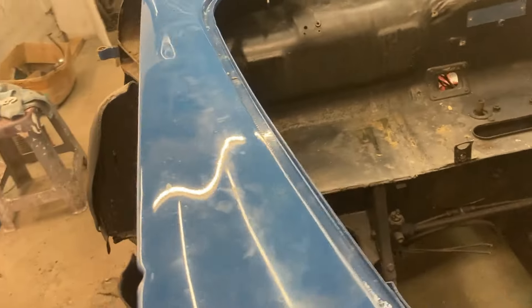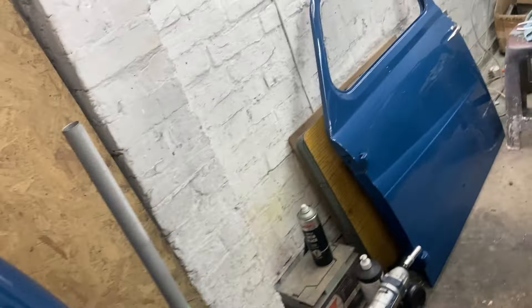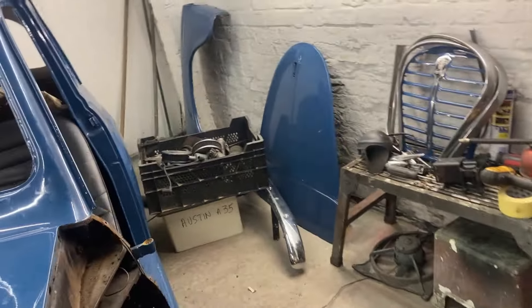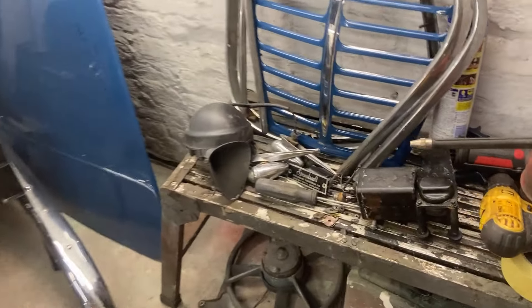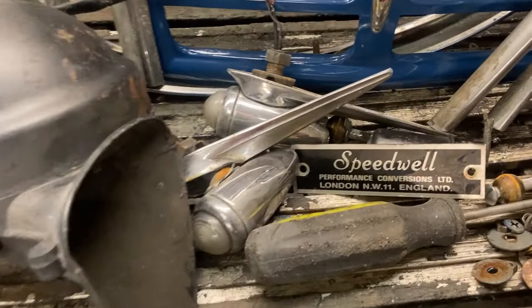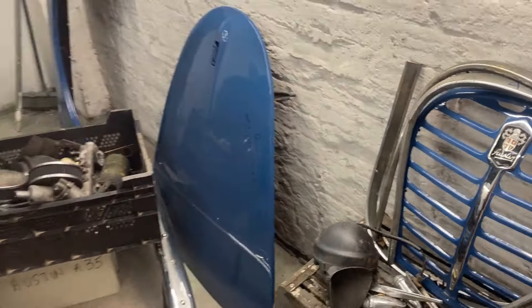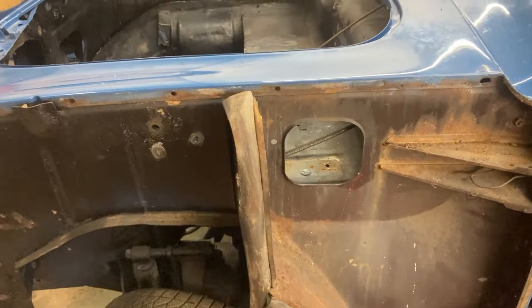I'm genuinely pretty pleased — the wings are good, doors are good. It's got some filler in the wings, but so what. The badges are all off safely as well, so all in all very good.